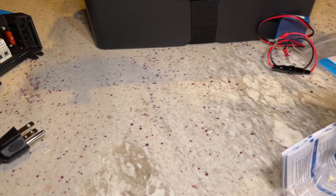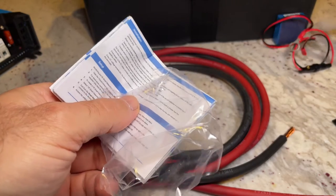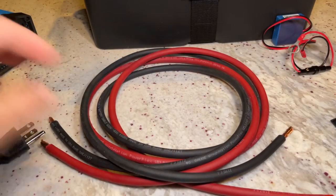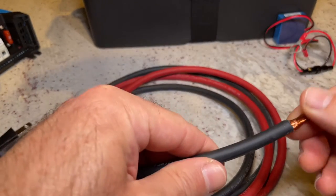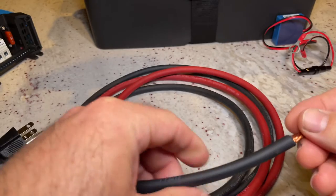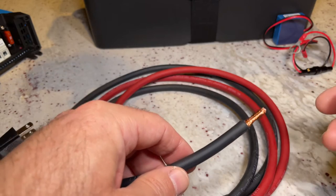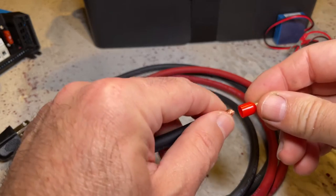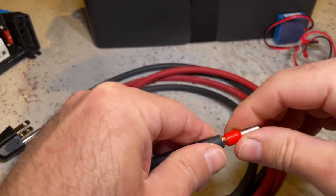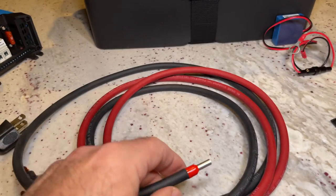To do that, I purchased gauge 6 cable — that's what's recommended by Victron — and I wanted to make sure I'm operating within the specs. I got the cable ready, I cut a five-foot cable, which I think will give me a decent amount of range. The first connection I will start is the Victron side. I will put a link to all the items that I am using in the setup.